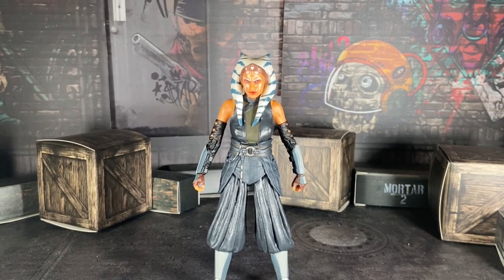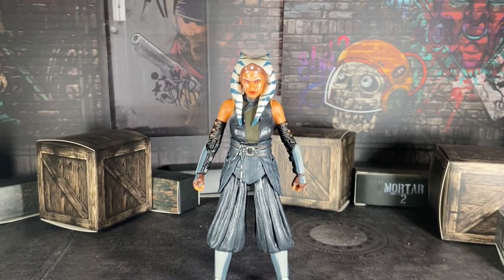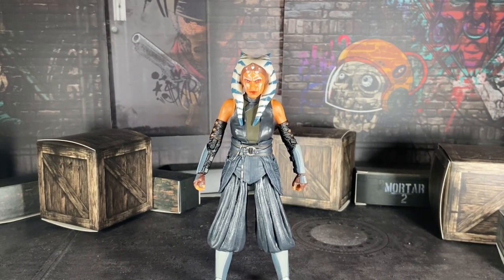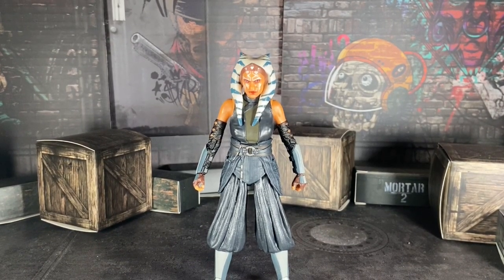Star Wars Black Series figures have good articulation and posability, and yeah, I can give benefit of the doubt that this figure right here delivers on that. Hello everybody, welcome back to a brand new video. I am your host Boku Satsu, and I'm here to review — well, let's call it a somewhat token figure.